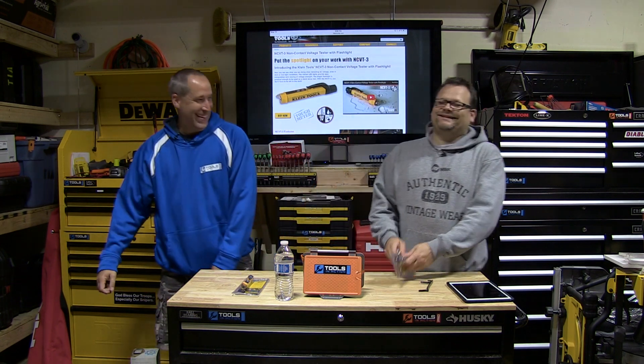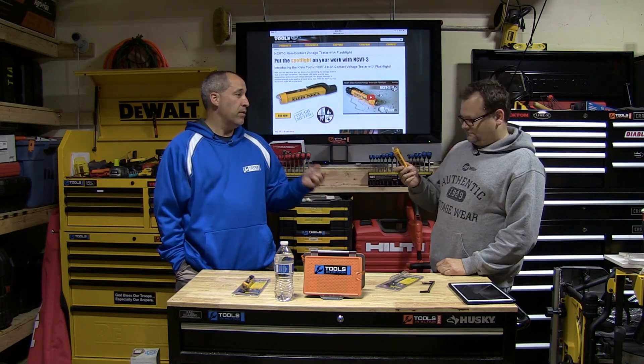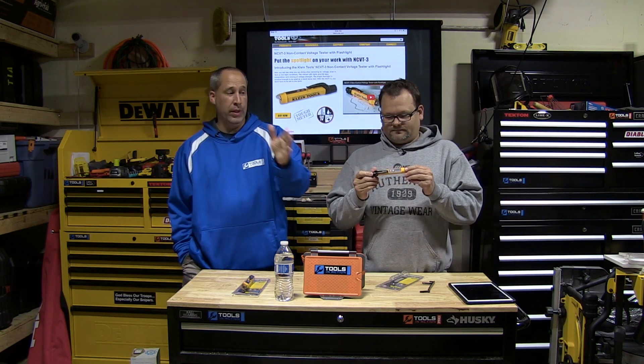What's up everybody, today on Tools in Action we're gonna save your life — save your ass — because this tool will save your ass. Usually when you buy these tools they're cheap and junky and don't work half the time. Reliability is a big thing; you get a good idea from it but you still can't rely on it a hundred percent.